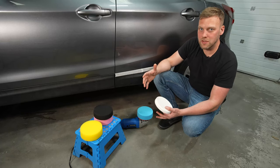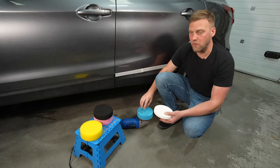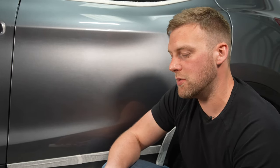We'll wipe away the polish, see the results, and if we need to go to a more aggressive pad or a more aggressive compound in the polish itself we can do that and work gradually towards it so that we're not damaging the paint in the process.